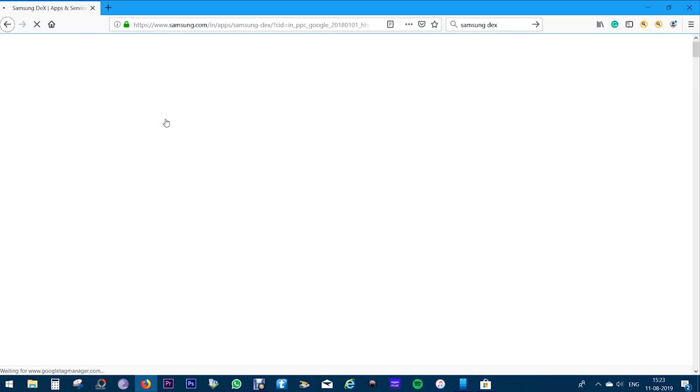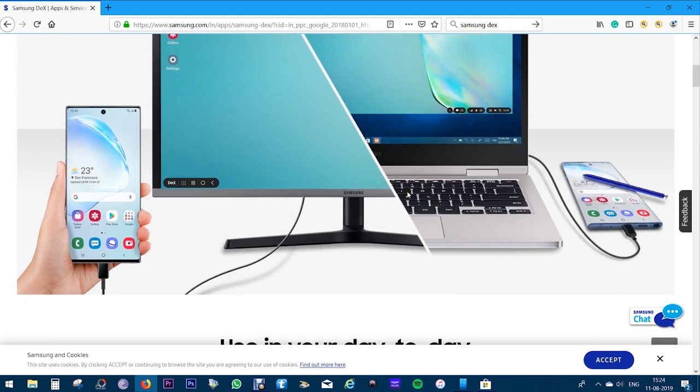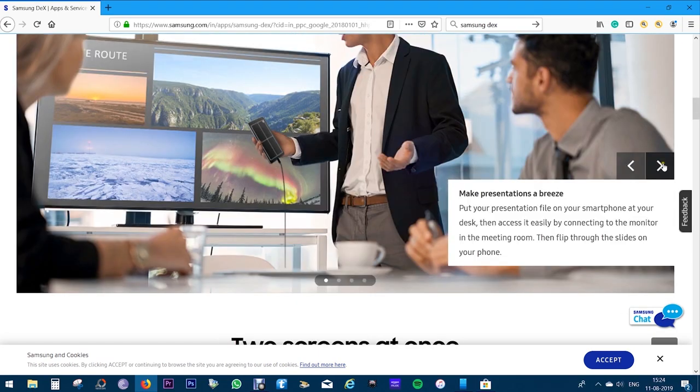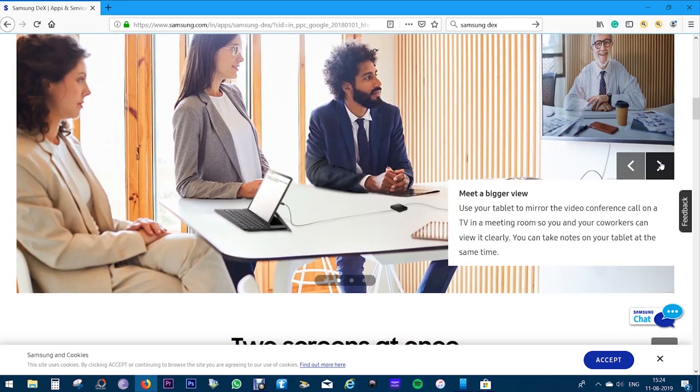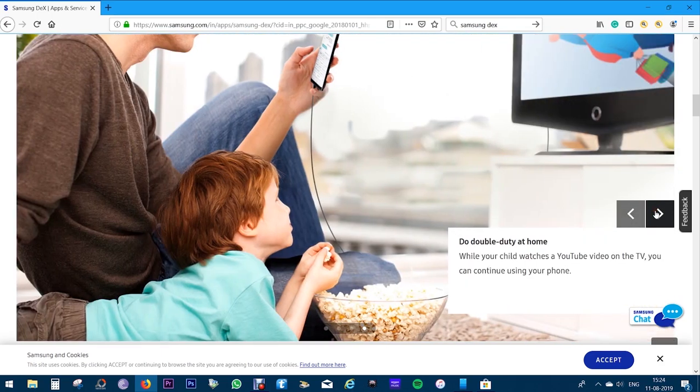Let's briefly talk about Samsung DeX. You need to download and install an app on your PC or Mac, which is still not available on the Samsung website but is coming shortly. And unlike the S10+ or Note 9, you don't need any extra hardware — that is, the Samsung DeX station, which costs about 8,500 rupees. So when you are doing presentations, you can access files on the big monitor and control the slides on your Note 10. You can mirror a video conference call to the TV, and when you are drawing on your smartphone in Adobe Sketch, you can view the whole drawing on your computer monitor live. Most importantly, when you are playing a YouTube video on the TV using your smartphone, you can do other stuff on your Galaxy Note.